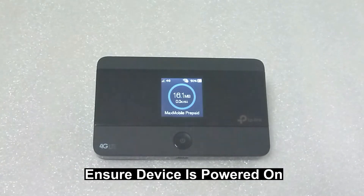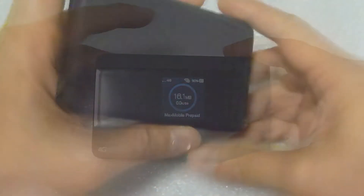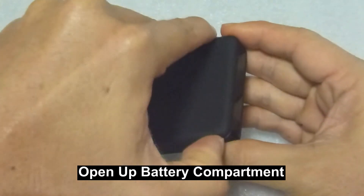Make sure your device is powered on. Then, open up the battery compartment.